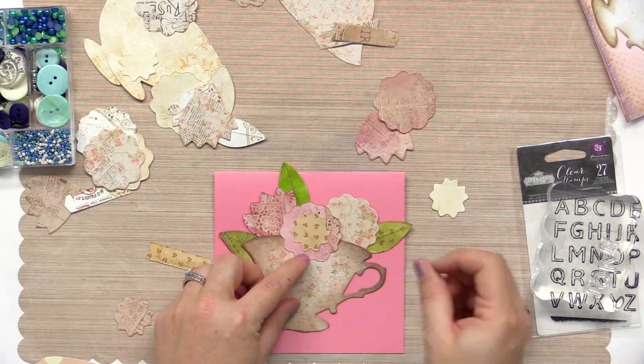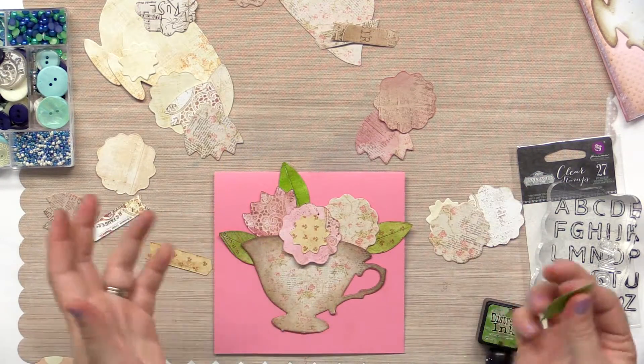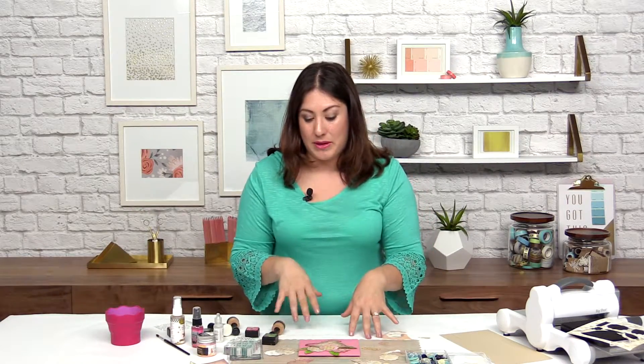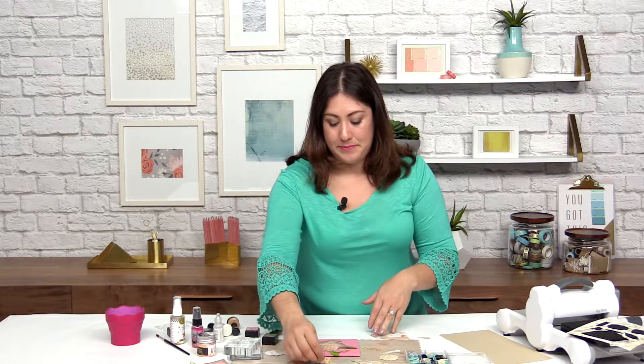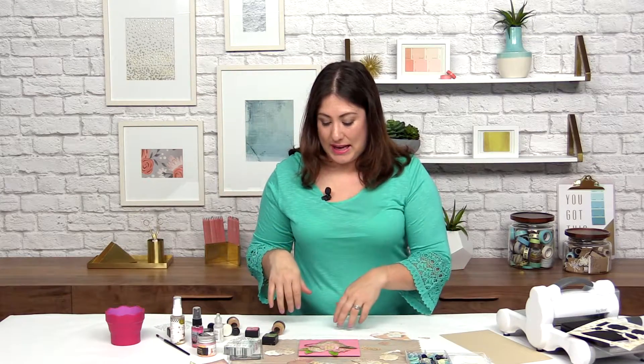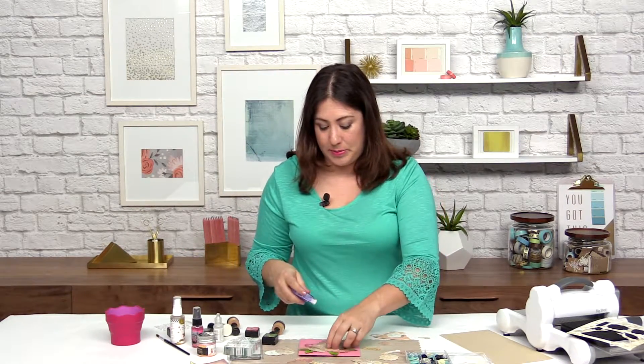I think I want a little floral one there. That's definitely another benefit to die cutting a few extras — if you've die cut a few extras, you have a couple more pieces to play around with and see what you like. Once we are satisfied with this, we're going to go ahead and get out our adhesive and glue the pieces.